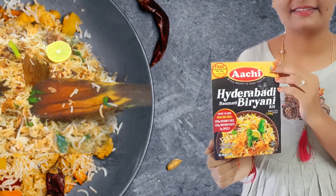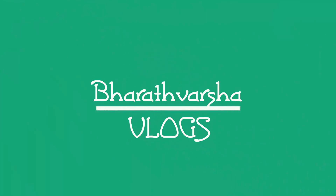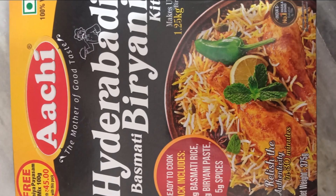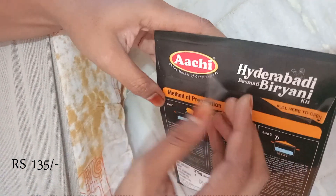Hi all, welcome to Bharatwarsha Vlogs. We try the instant basmati biryani. It is 135 rupees. It is very good to eat — the biryani taste is great. I have to open it.